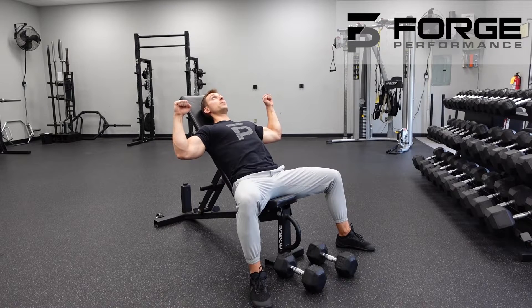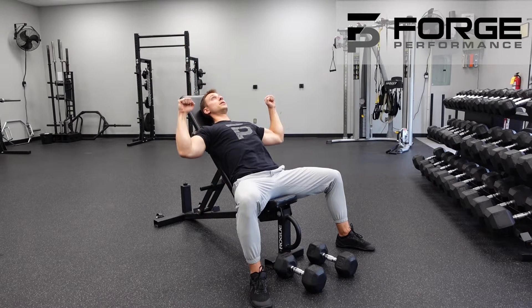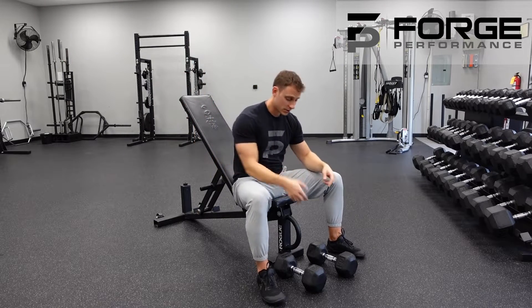Feel it out, then press back to the top, keeping those dumbbells nice and controlled. We're not trying to swing them together. So putting it all together...